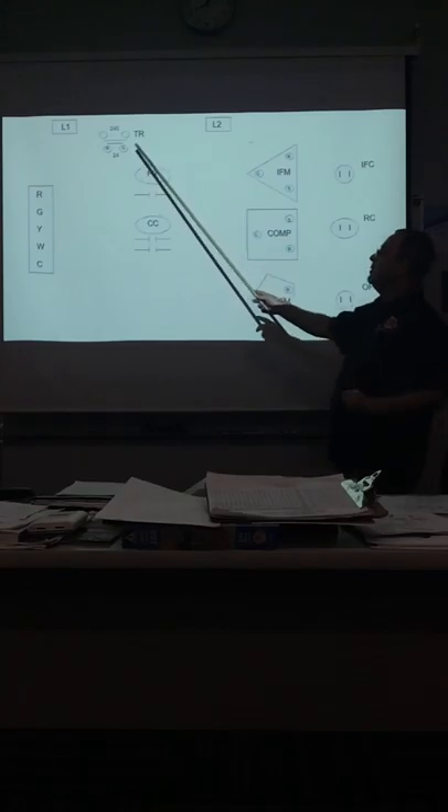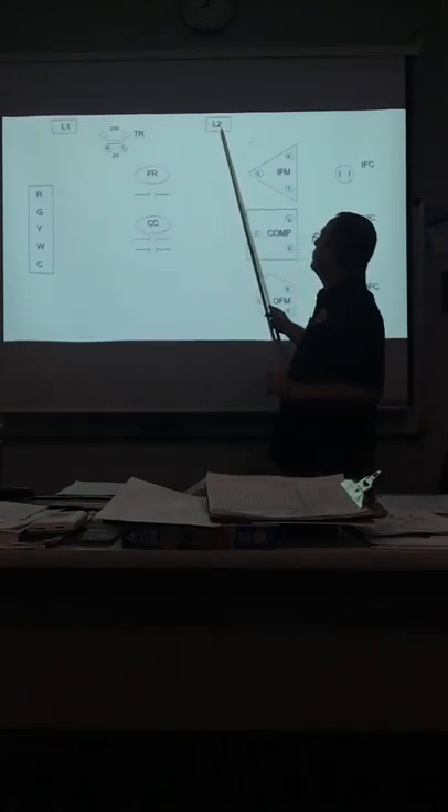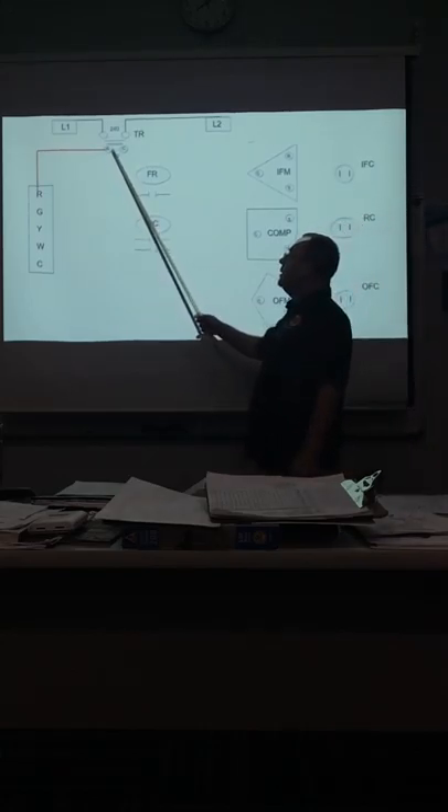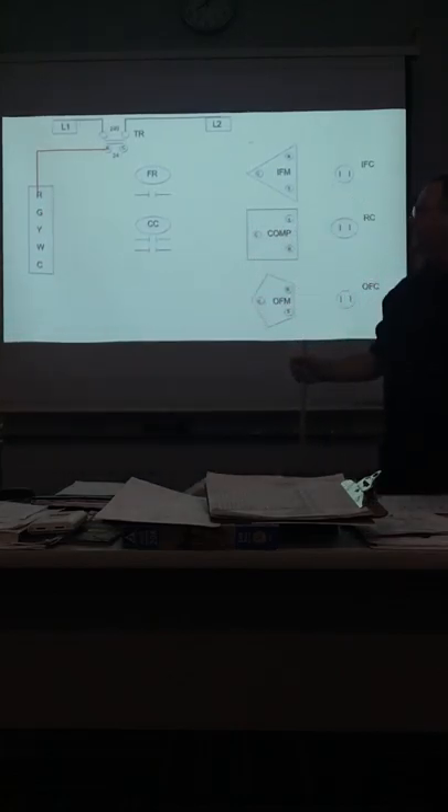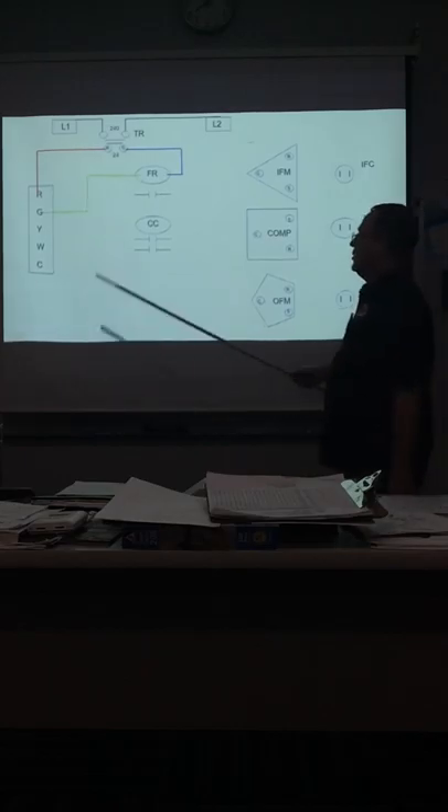This is our transformer — remember it steps down the voltage. Here is our high voltage: L1, L2, fan relay, contactor, indoor fan motor, compressor, outdoor fan motor, capacitors, and thermostat. Let's see how this works. First thing we've got to send power to our transformer — and your hot goes to red on your thermostat.